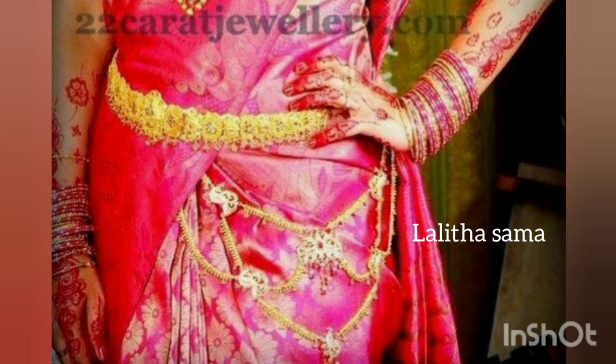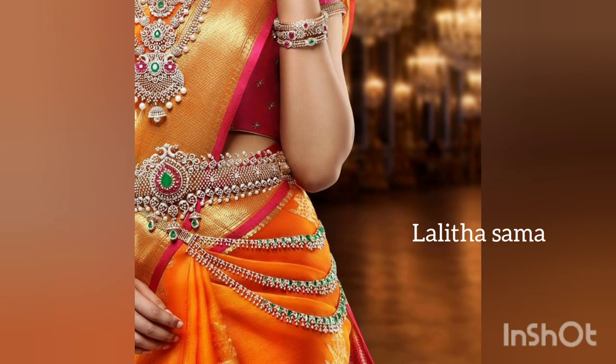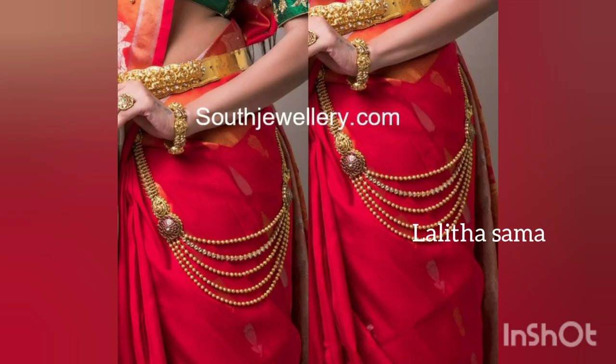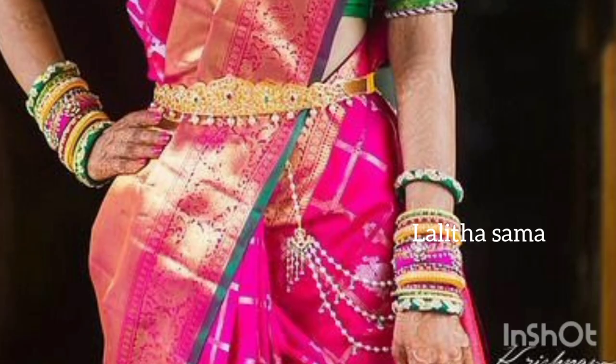We are going to make the Kondoli. For creating the Kondoli Designs, at this point we are going to make the Kondoli. Our product has the Kondoli. Our model design is our Kondoli.